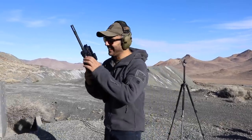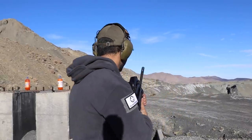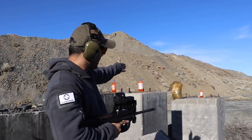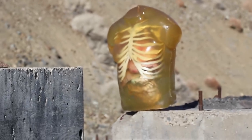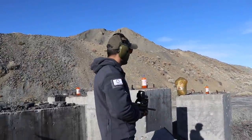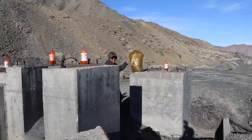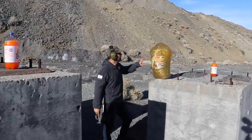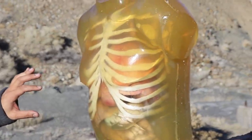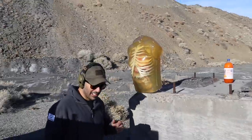Good morning, welcome back to the Science Channel. Today we have a very scientific experiment. We got Bob from Ballistic Dummy Lab — they were nice enough to give us one of these synthetic, realistic-looking dummies. It's got synthetic bones and organs inside. They filled them with blue blood, so it doesn't look super real. I know it's a little creepy, but it's pretty cool.